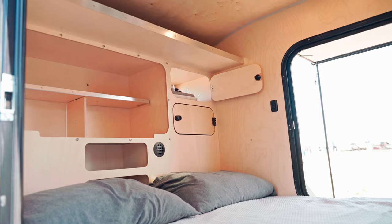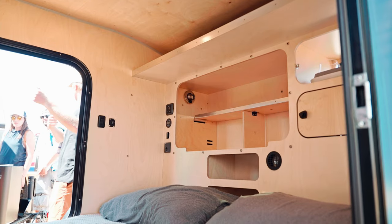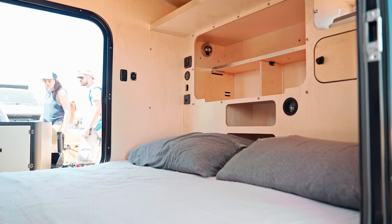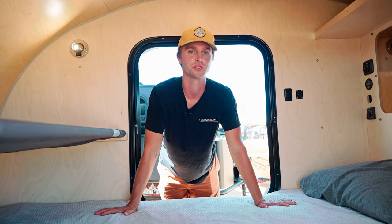Welcome to the interior cab of the Outpost. This features a custom queen-size mattress that is 78 inches long — just a couple inches short of a normal queen.